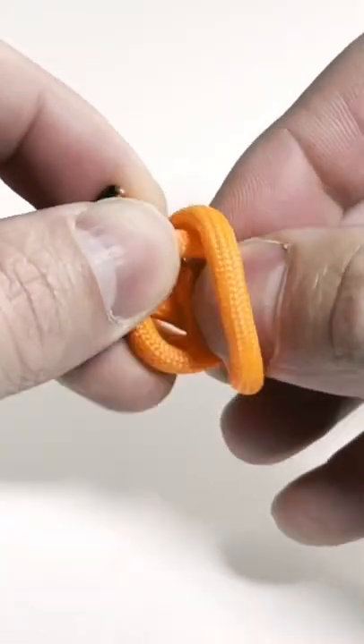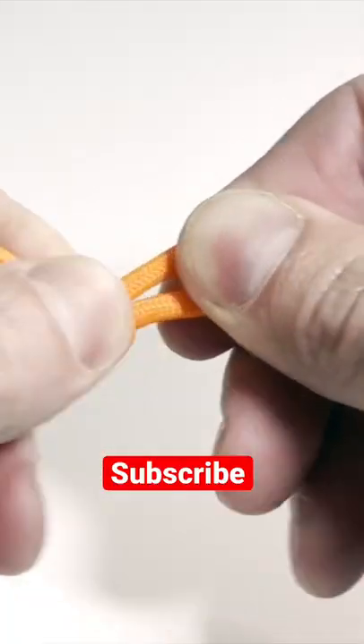Sometimes this can take a little bit of getting used to, but once you master it, you're going to be able to tie this thing within seconds.